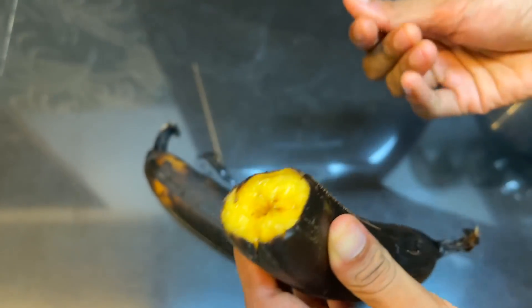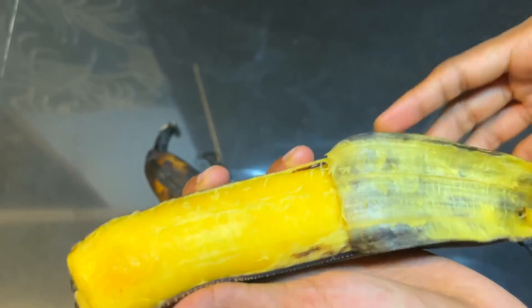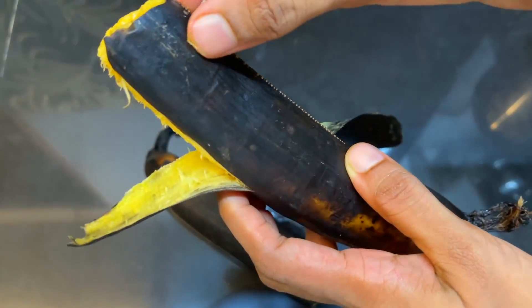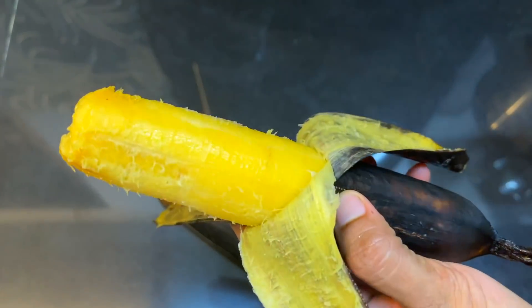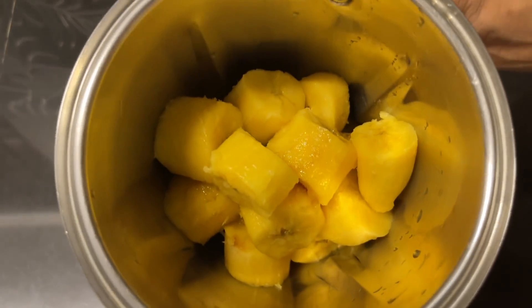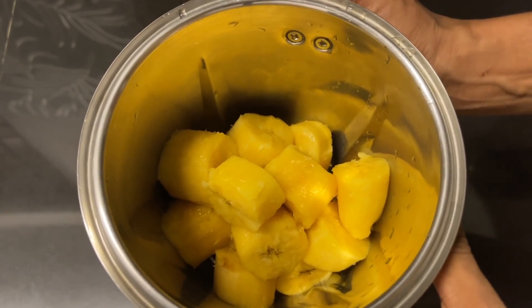We are going to cut the pieces in a jar. We will cut the paste into the jar.